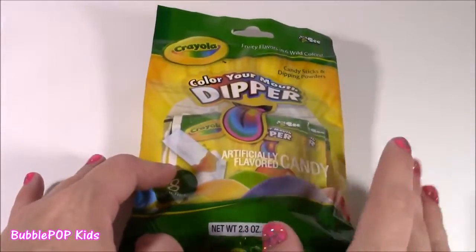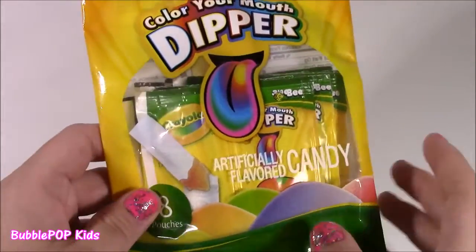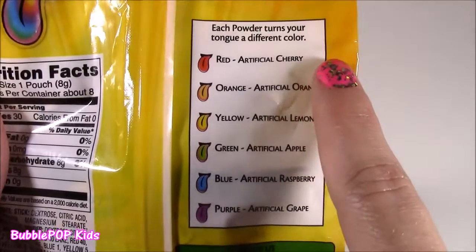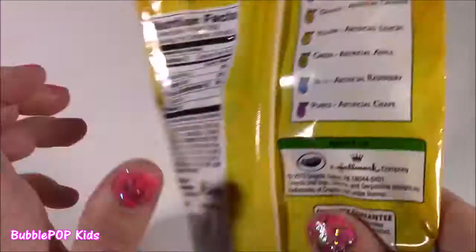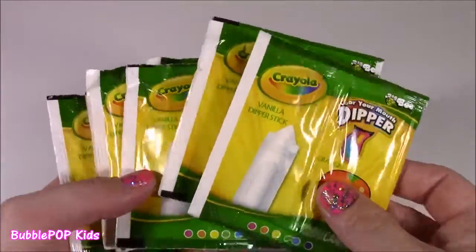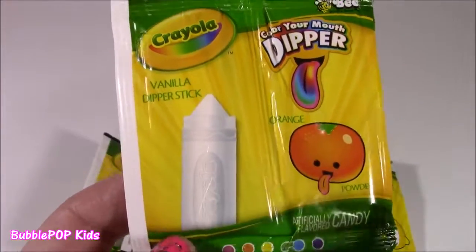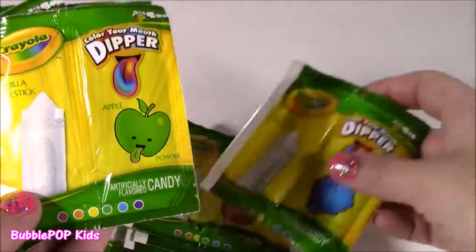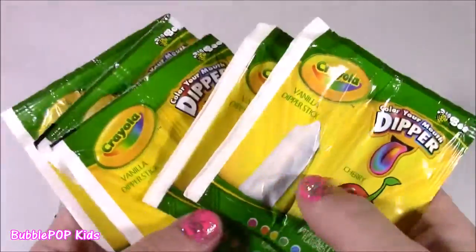How about some Crayola? I love my Crayola crayons and markers, and I didn't know they made candy. It is the Color Your Mouth Dipper — this looks like Fun Dip, but I think it actually colors your tongue all different colors. Red is cherry, orange, artificial orange, yellow, lemon, green is apple, blue is raspberry, and purple is grape. Let's try them. We get tons of them — these are so cute, they actually remind me of crayons, like the crayon packs. So we get a little stick — it's a vanilla flavored dipper stick. The cutest thing is it is in the shape of a crayon.